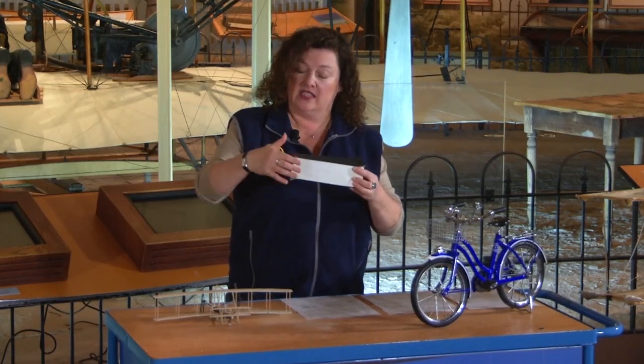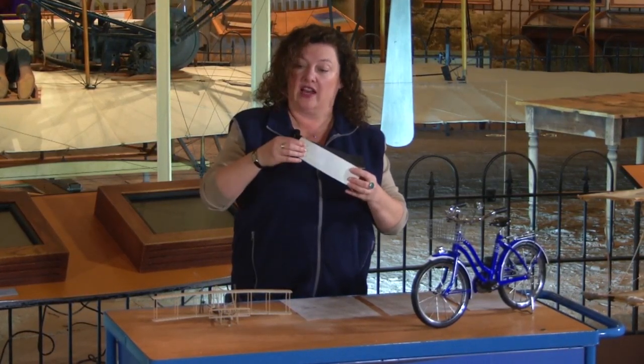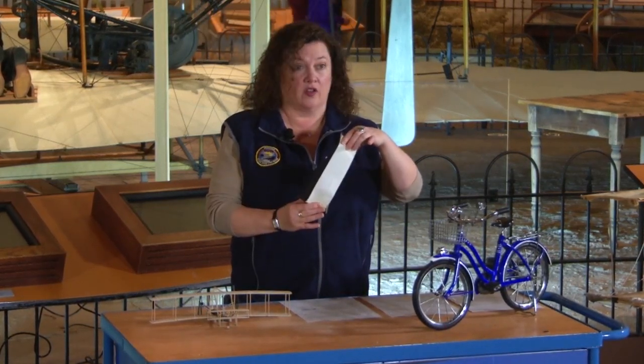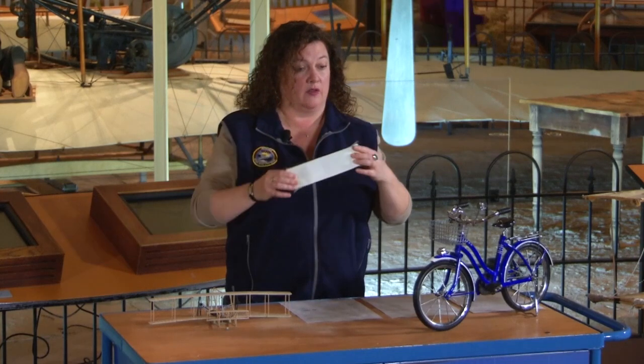...when this side goes up, there's greater lift, so that side will go up and this side will go down. And if I switch it, it'll go the other way. So I could get a plane to roll if I can change the shape of the wings.